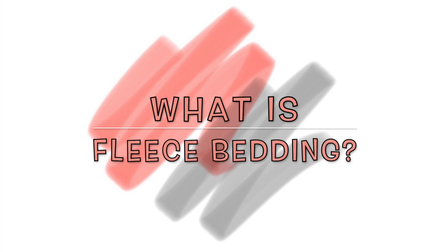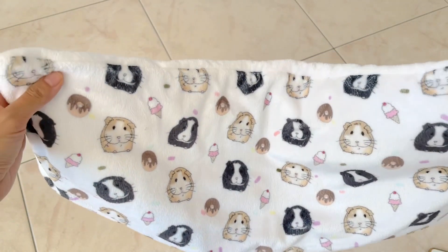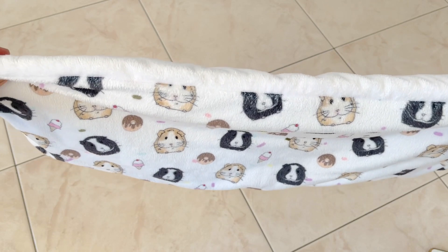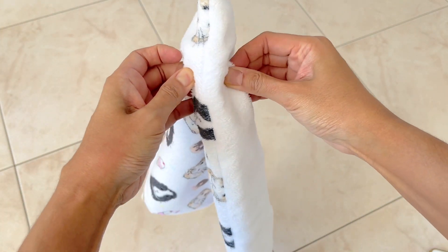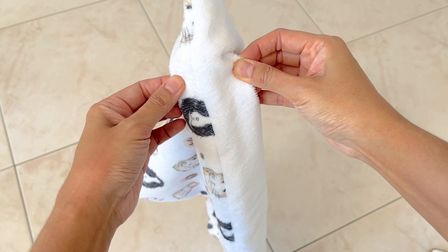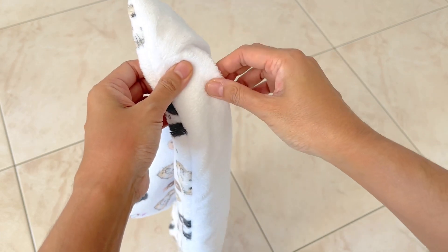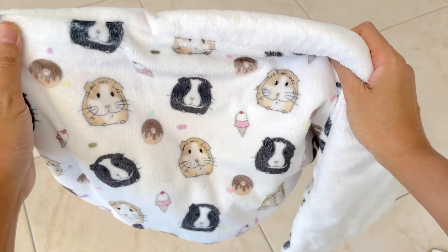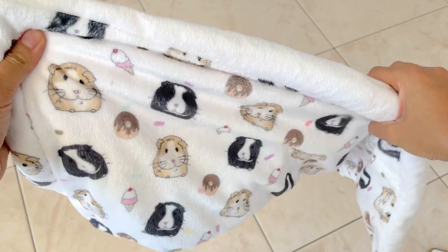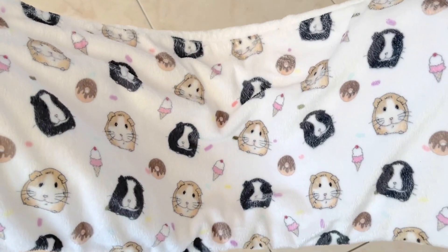What is fleece bedding? Fleece bedding is made up of two or three layers of fabric. There's a fleece exterior combined with an absorbent layer on the bottom or in the middle. This absorbent layer allows the absorption of liquids, while the fleece fabric has the ability to dry quickly and also allows the skin to breathe. Fleece bedding is also reusable and super durable, so extra points on being environmentally friendly and cost efficient.